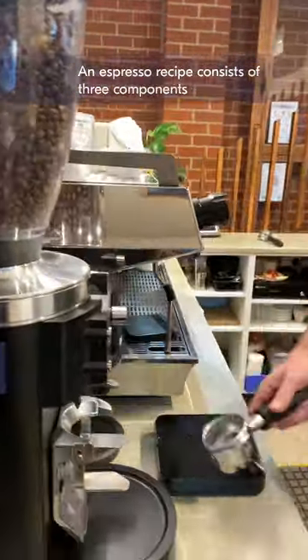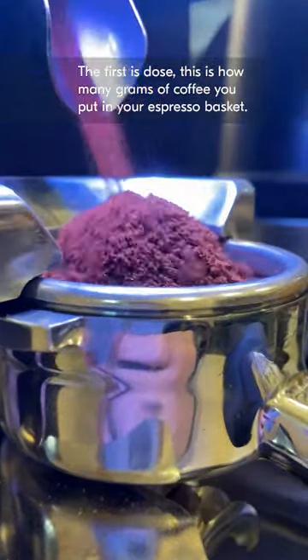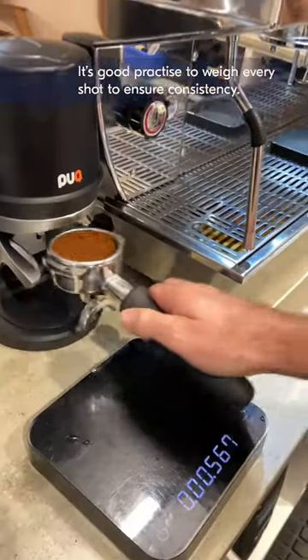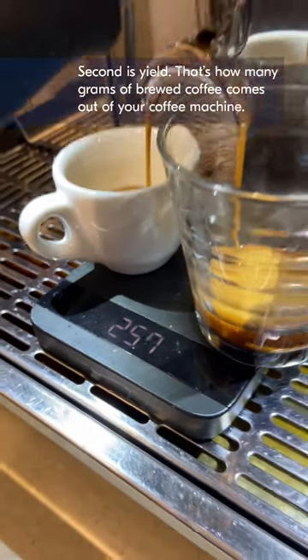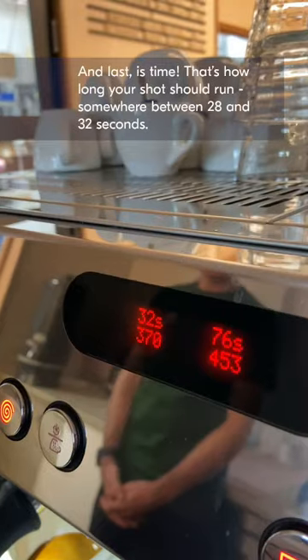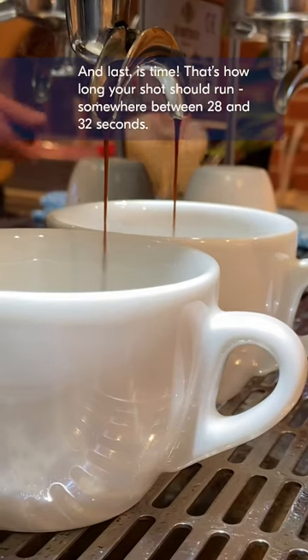An espresso recipe consists of three components. The first is dose — how many grams of ground coffee you put in your espresso basket. It's good practice to weigh every shot to ensure consistency. Second is yield — that's how many grams of brewed coffee comes out of your coffee machine. And last is time — that's how long your shot should run, somewhere between 28 and 32 seconds.